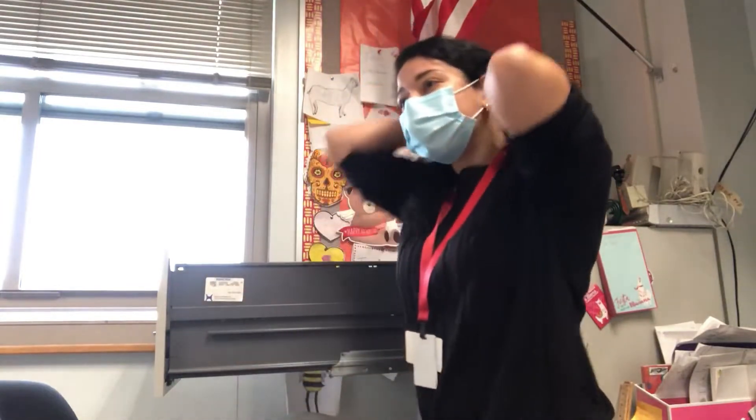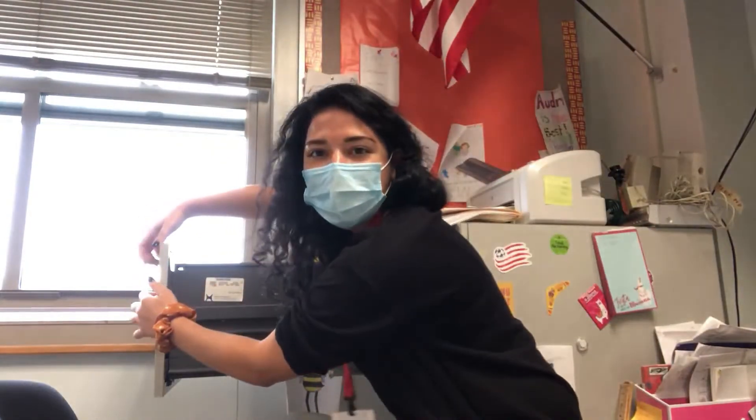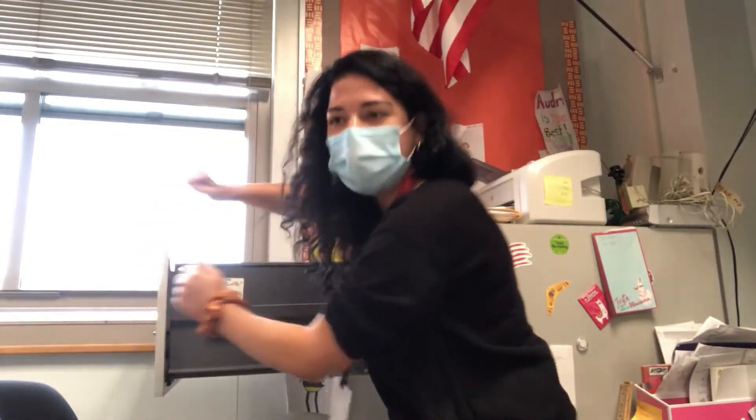It's dusty. What is it, Niamh? ASMR. Do you guys want it quietly? I can whisper. Let me touch the drawer.